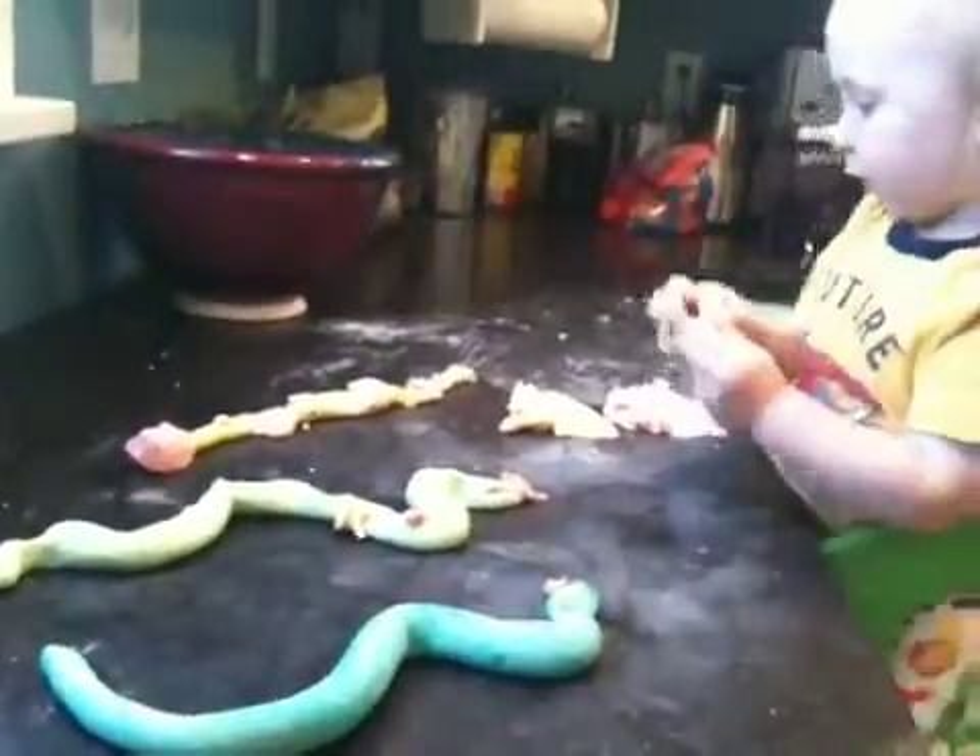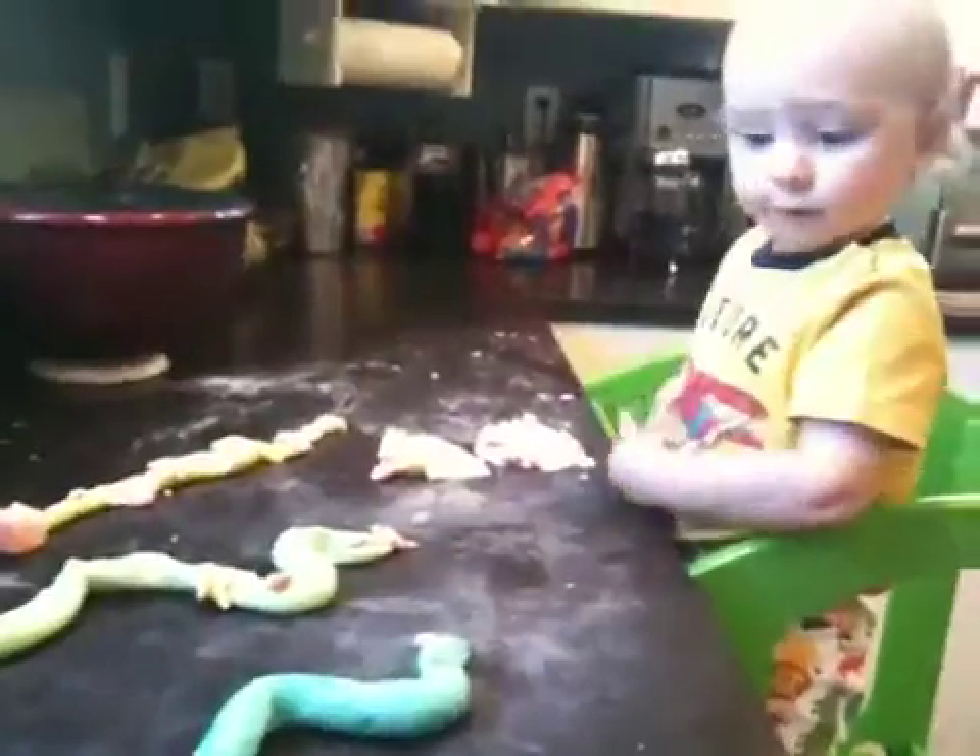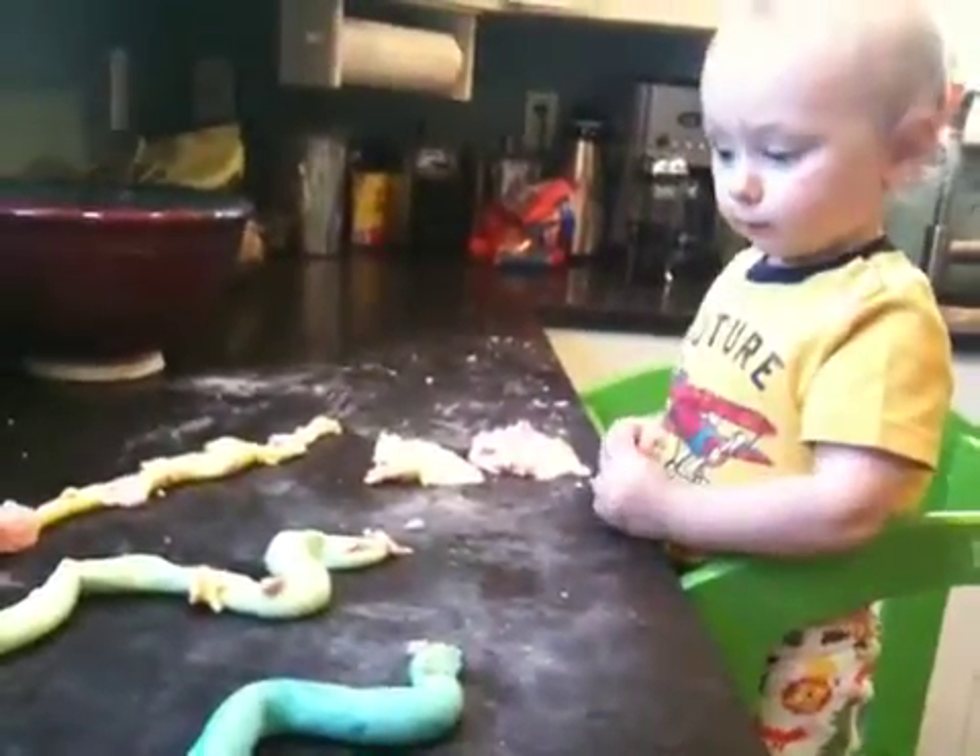Max, did you make a snake? Mama. Yeah? Did you put eyes on the snake?